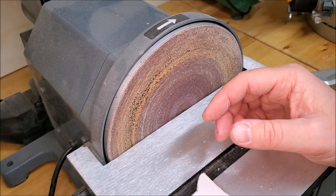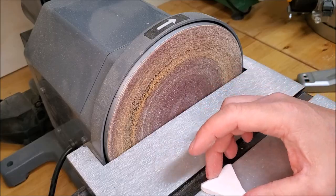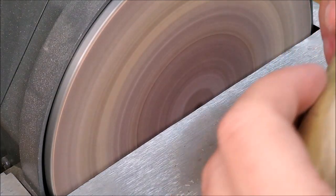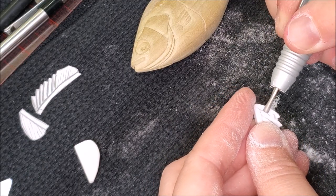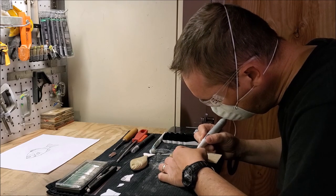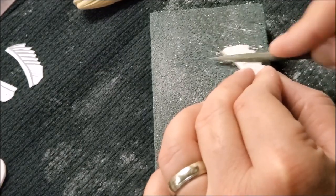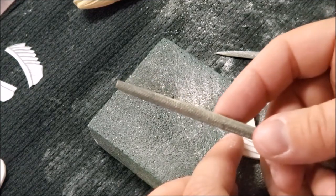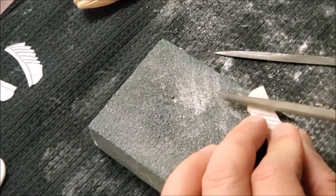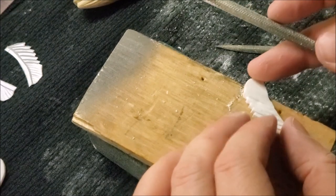When you're working with this stuff you want to wear your goggles, hearing protection, and a mask because you don't want to breathe any of that in. I'll take a little bit larger rat tail file here, and on this softer fin back here I'm going to kind of sand a groove into it. I'm going to do another little wave back here.